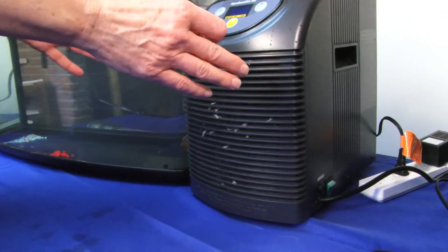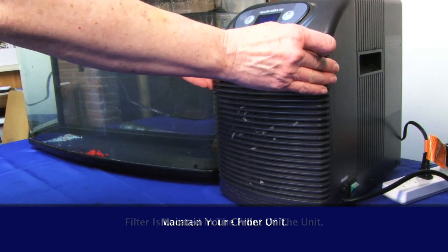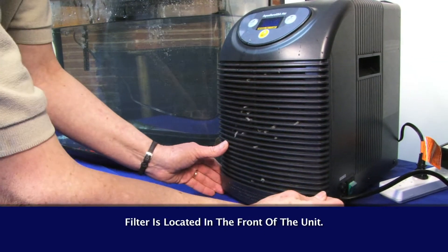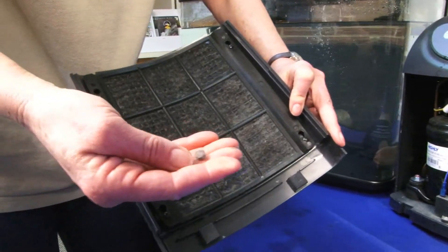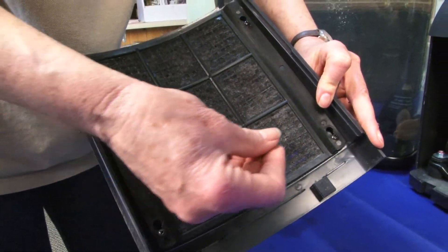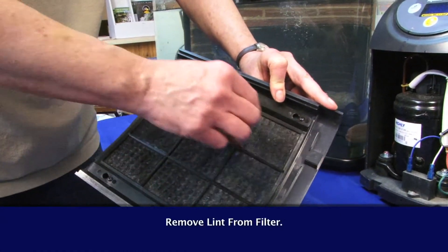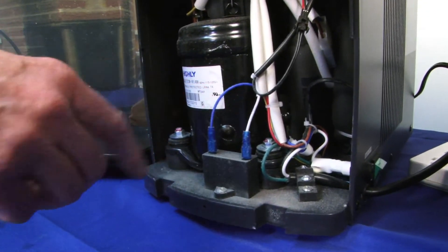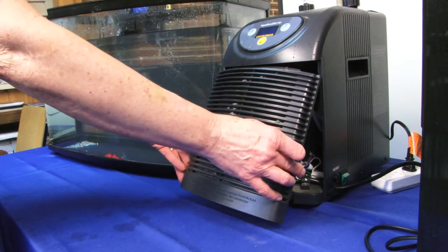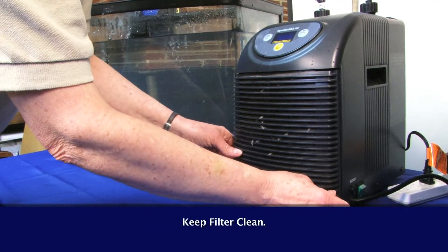The chiller units do need some maintenance. There is a filter on the front end and it pulls off here from the bottom. There's a filter in here and it collects lint just like your dryer. You need to just take that outside and knock it off — knock the lint out of it. You can see how it'll get dirty inside and that can affect how the chiller motor runs. So it is important to keep that filter clean.